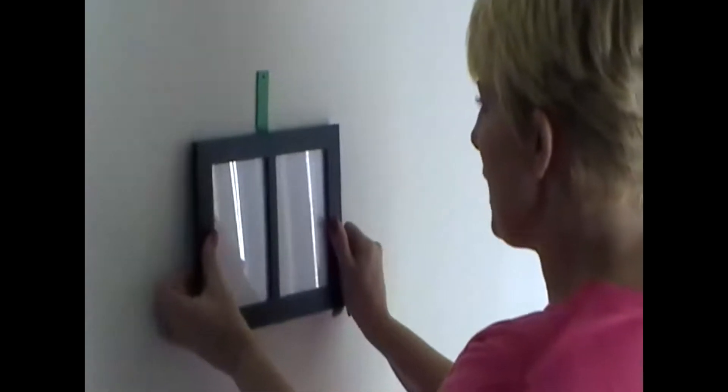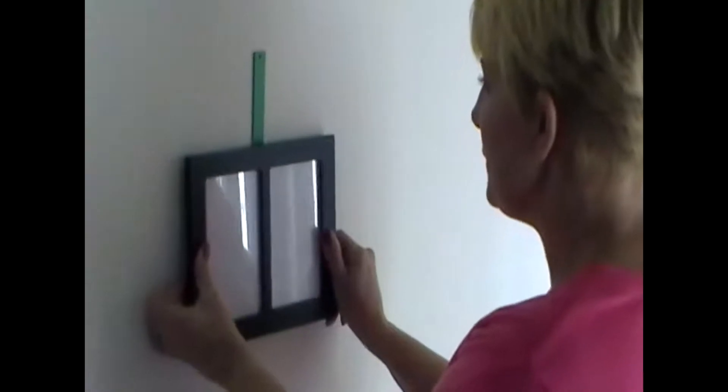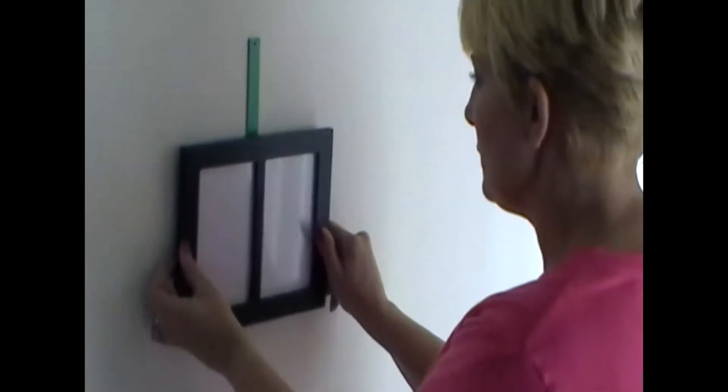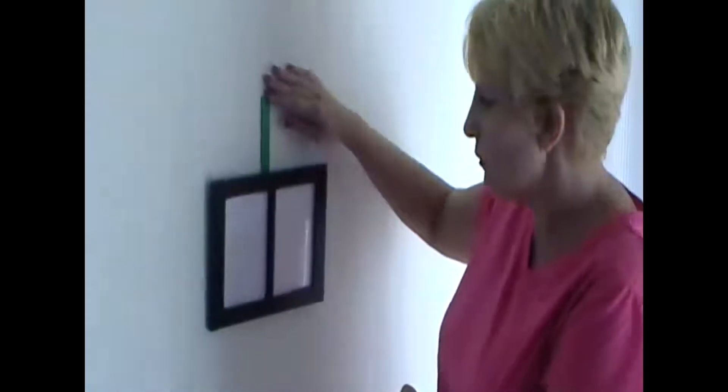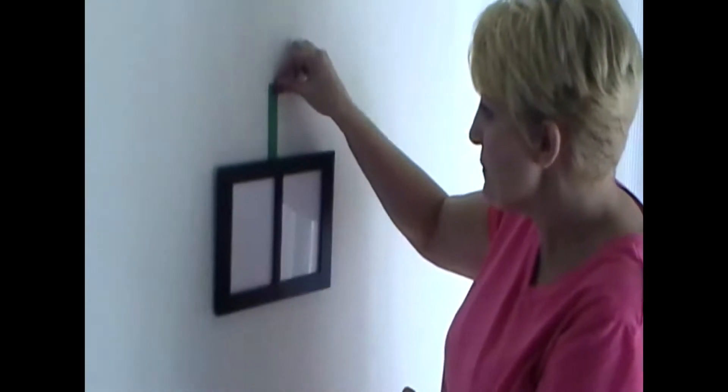Simply slide your picture down the tool until you hear it catch, and voilà — release the frame and your picture is hung. Now we want to remove the tool from the wall; simply take the top of the tool to begin removing the adhesive from the wall.